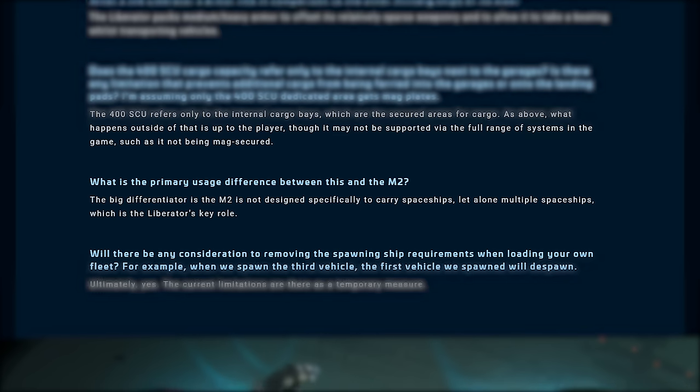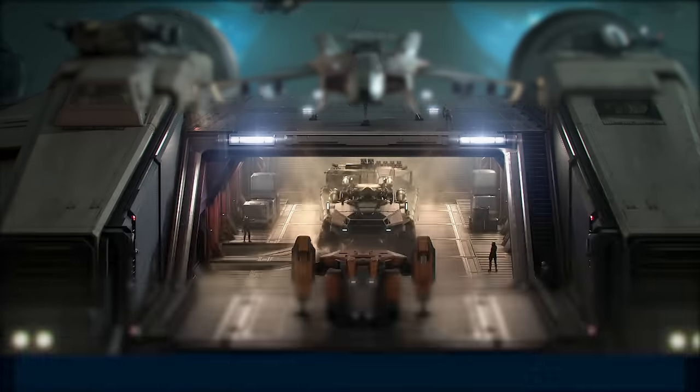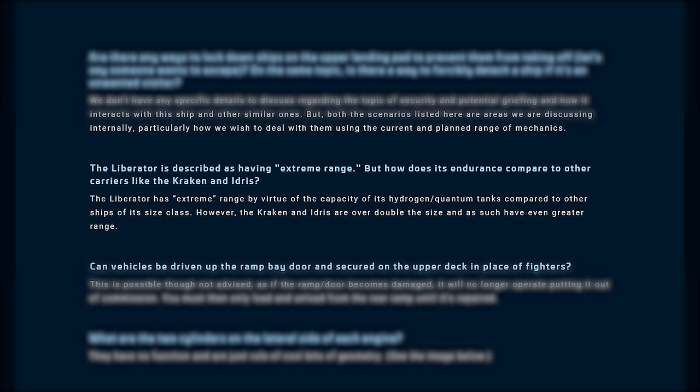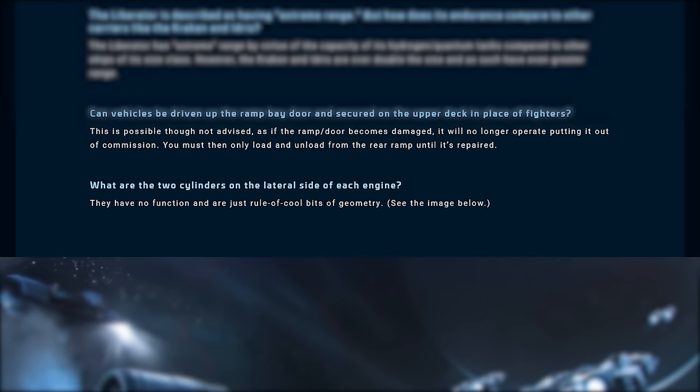What is the difference between this and the M2? The M2 is not designed to carry spaceships, but the Liberator is specifically designed for this role. Will we be allowed to spawn more ships without our first vehicle being despawned? Yes, the current limitations are temporary. Can you lock down ships on pads and can they be forcibly removed? They are currently in discussions on how this will work. The Liberator is described as having extreme range — when they use the word extreme, they are referring to other ships of its size. Can land vehicles be driven up the garage door? Yes, but if the door takes enough damage it will become inoperable and the rear access will be the sole means of removing vehicles and cargo inside.